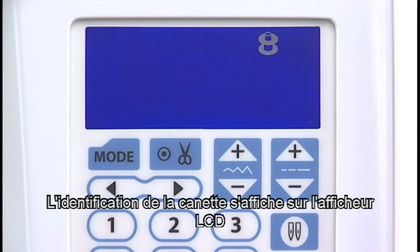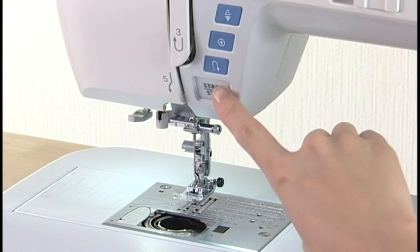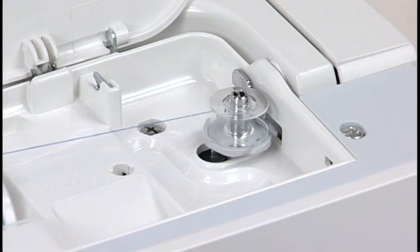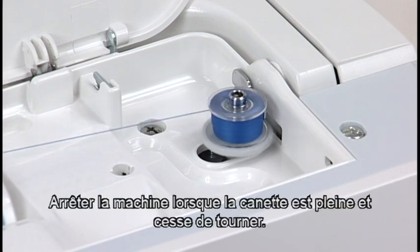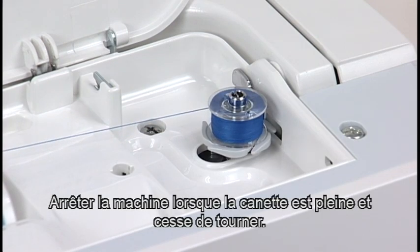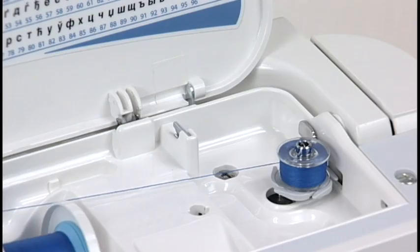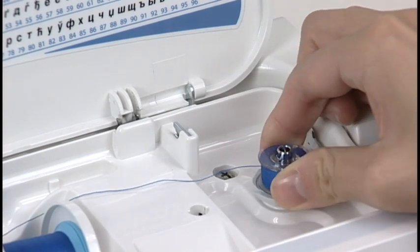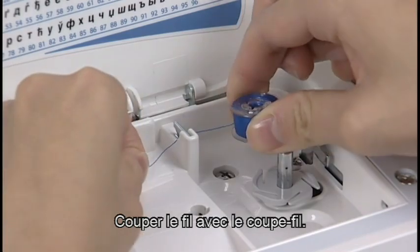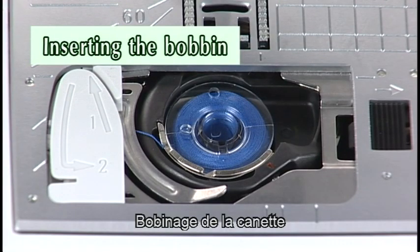The bobbin mark will appear on the LCD screen. Start the machine. Stop the machine when the bobbin is fully wound and stops spinning. Return the bobbin winder spindle to the left. Remove the bobbin. Cut the thread with the thread cutter. Insert the bobbin.